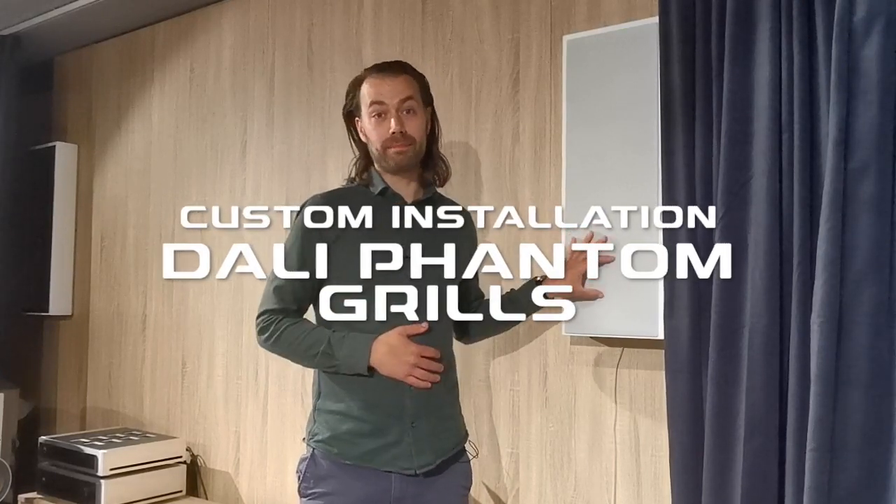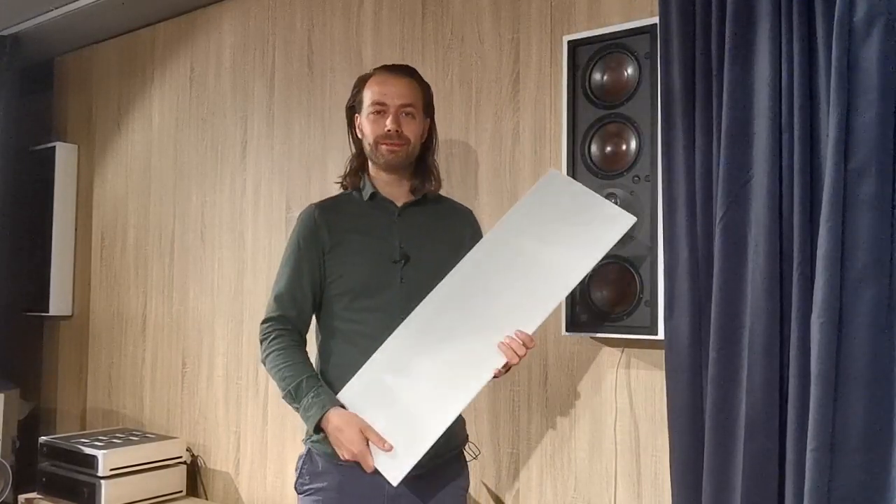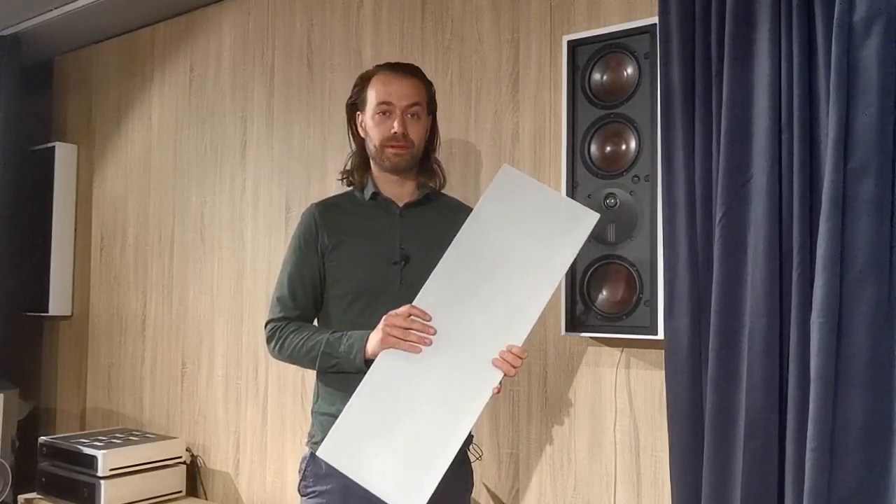All the Phantom models can be used with or without the grills. The final tuning is actually done with the grill on, as we believe this will be the most common use case for installed speakers. But if you prefer the look of the speaker without the grill, you can easily take it off. There will be very little difference to the sound.